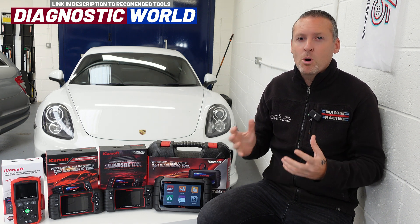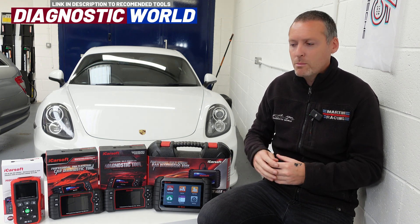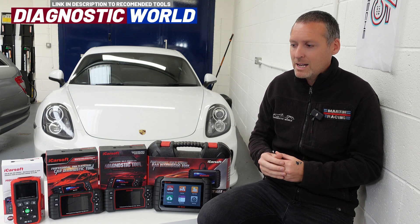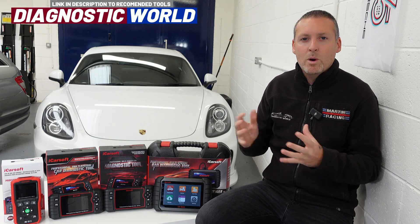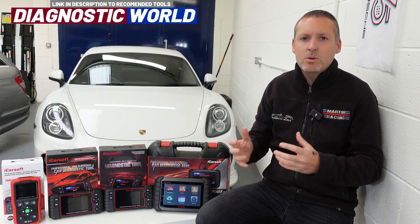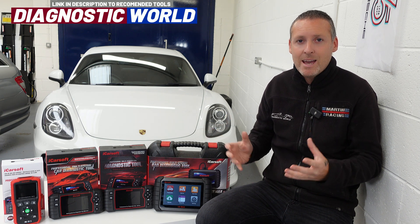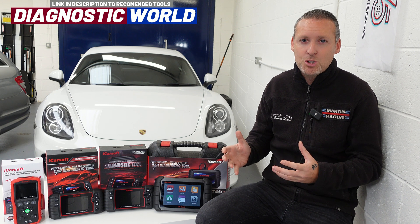These days modern cars are full of electronic systems, and if you dare to move the sunroof or move your seat, the chances are you may get an airbag warning light or a message on the dashboard telling you there's an error somewhere within the vehicle. So when buying a diagnostic tool there are a few things you need to be aware of, because there are lots of different variations out there and it can be quite daunting.